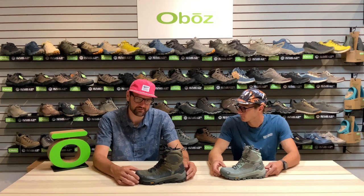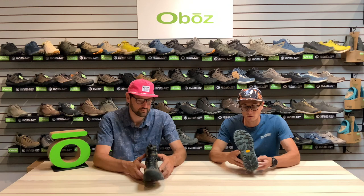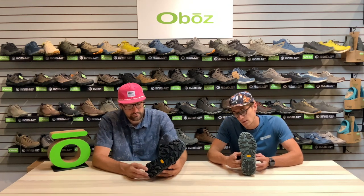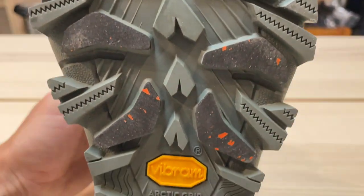We'll start from the bottom and talk about some of the features. The first thing you'll notice if you flip this boot over is we are using a Vibram Arctic Grip for the outsole. This outsole compound has been specifically designed to increase grip on wet ice conditions.